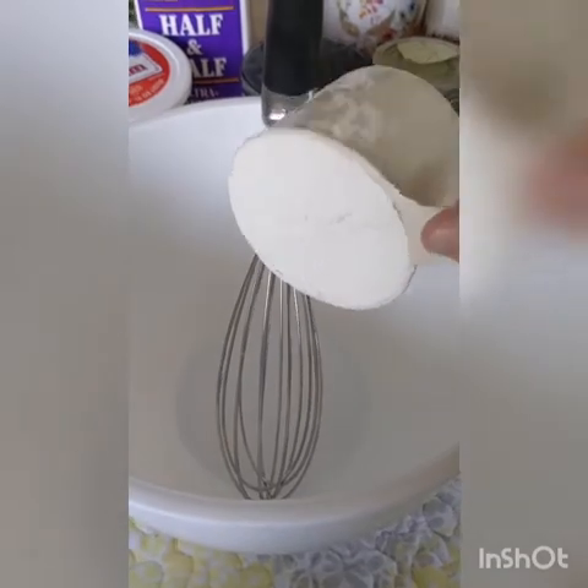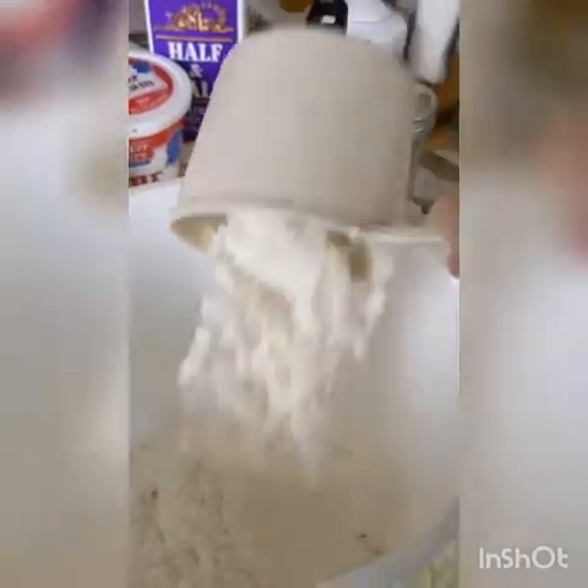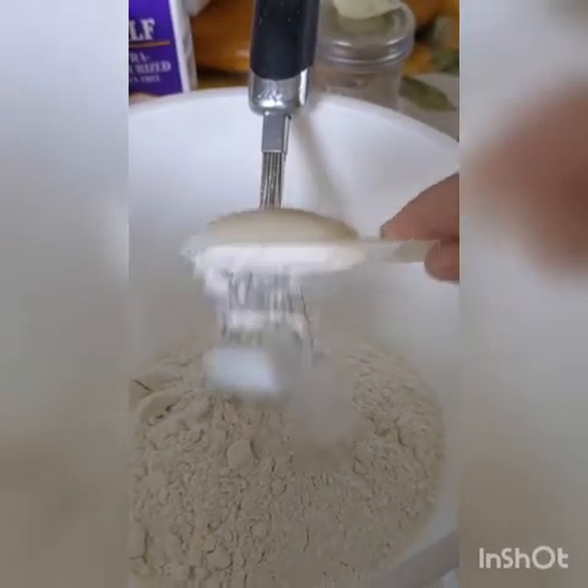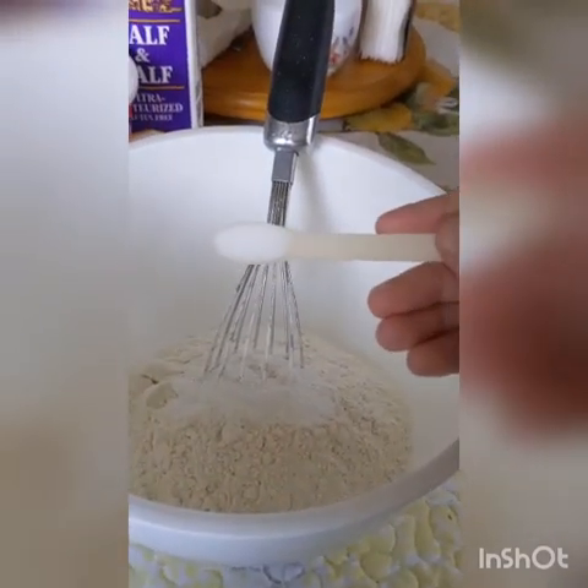In a medium sized bowl add two cups of flour. Add one tablespoon of baking powder. Add three fourths teaspoons of salt.